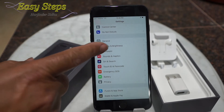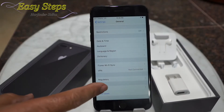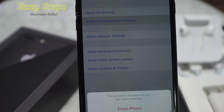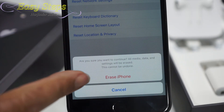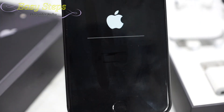We're going to scroll up and go to General, scroll up, press Reset, then press Erase All Content and Settings. It will ask you to erase iPhone — press it. It will ask again for confirmation, so press Erase iPhone again, and it will start erasing. It will take some time, so please be patient.